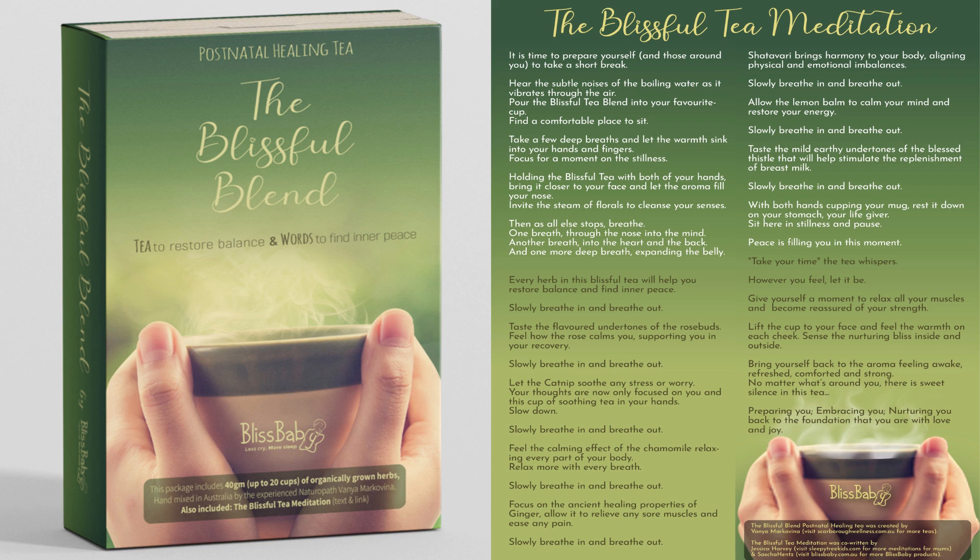Focus on the ancient healing properties of ginger. Allow it to relieve any sore muscles, breathe in, and ease any pain. Slowly breathe in and breathe out.